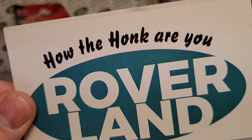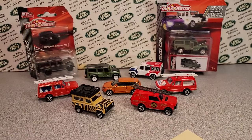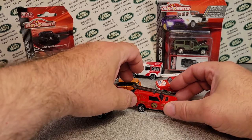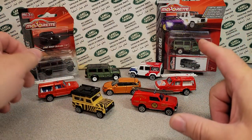Good day, good day. How the heck are you? Welcome to Roverland. This is your friend Dano and have I got something for you today. This is a channel that's all about anything and everything Land Rovers. And right now, the last couple of weeks, we've been going through every model made by a toy manufacturer. And this week, it's Majorette.